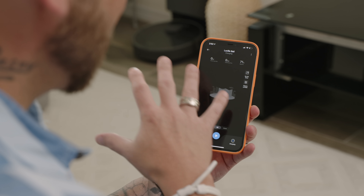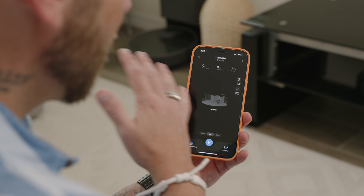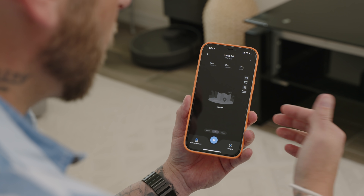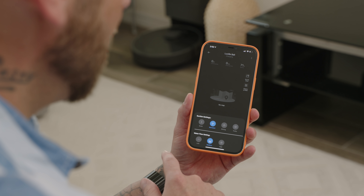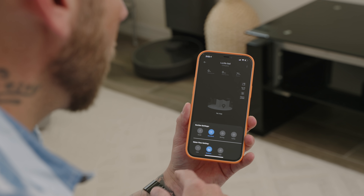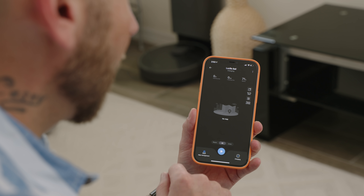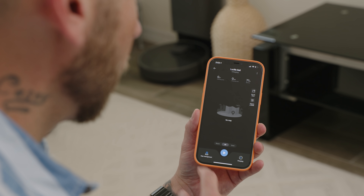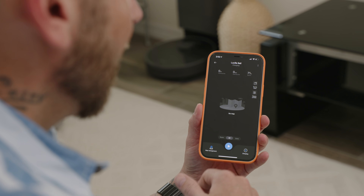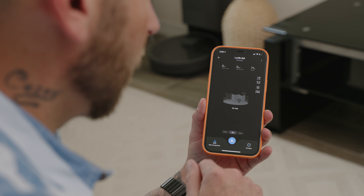Inside the app, this is the layout you'll be greeted with, except you'll have the floor plan of your home in the center. You have the cleaning area, how long it's going to take, your battery level, no-go zones, and various cleaning modes ranging from quiet, standard, strong, and turbo. You also have water flow settings for the mop function — low, medium, and high. At the bottom you can select various rooms, clean the entire floor plan, or do different zones. You can press the play button to automatically start cleaning, and there's also a vacuum status indicator showing charging or charged.